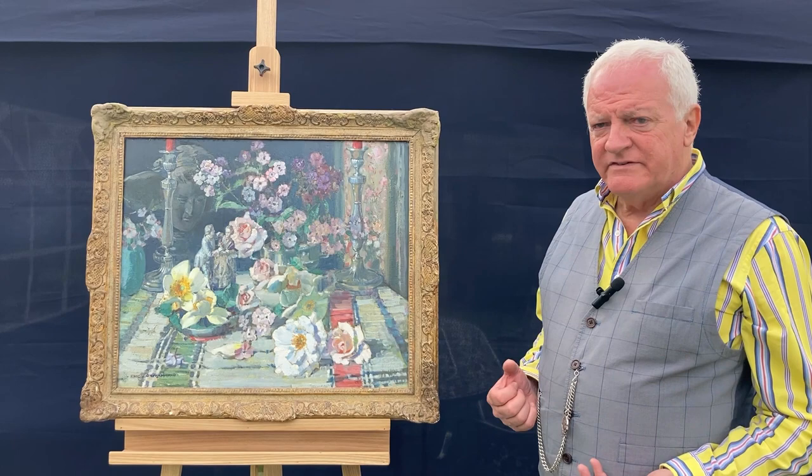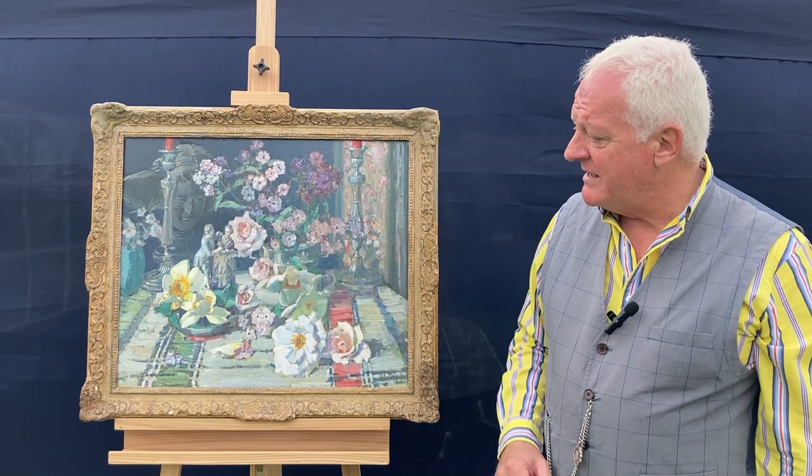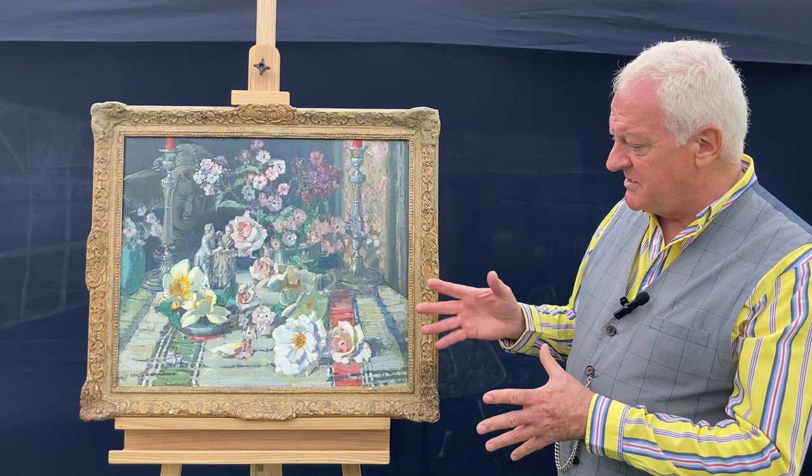The actual still life itself is full of subjects. We've got silver candlesticks, silver bowl, various other vases, and an array of flowers. Also tucked away there is a figurine and also a mask on the wall at the background. He's kept the perspective by using the actual tablecloth to give you that feeling of the disposition of space between the different objects.